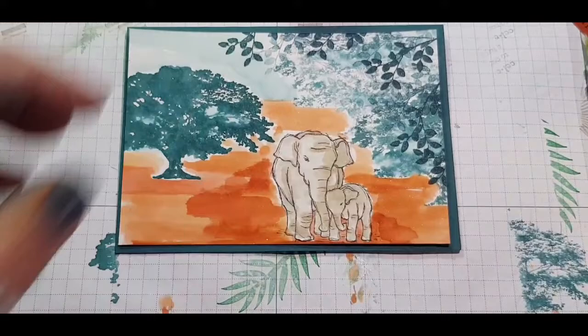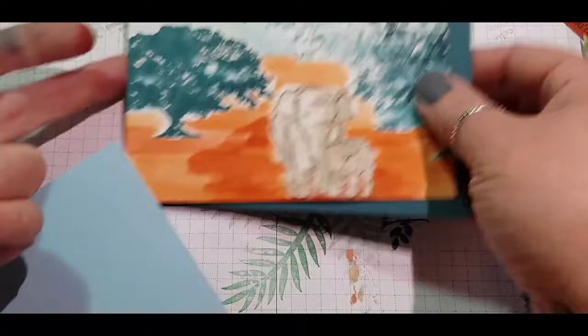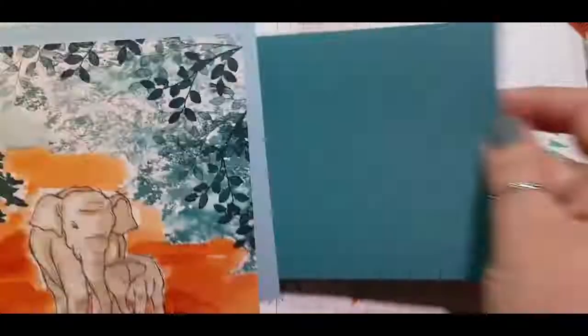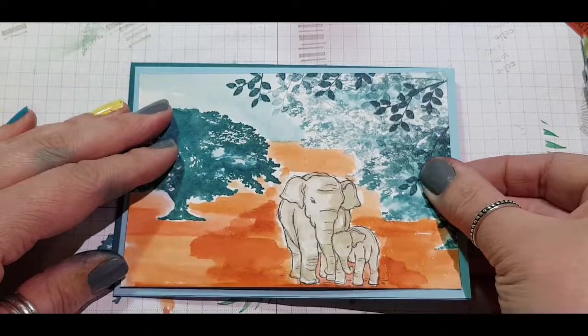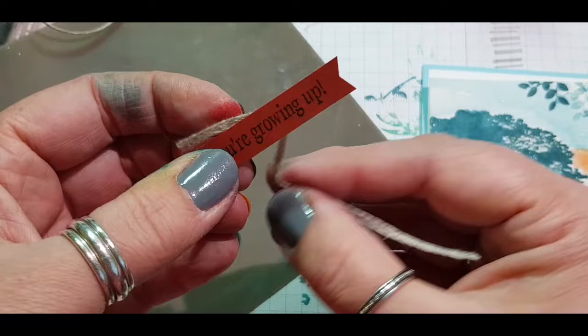Now trying to decide which colour looks best. Bear in mind that if you use a strong colour like Pretty Peacock or Cajun Craze, your eyes will focus on that colour. I found the sentiment was getting lost on Pretty Peacock. I tried even double mounting, swapping and changing colours around to get the perfect combination. In the end I settled on white on Balmy Blue.